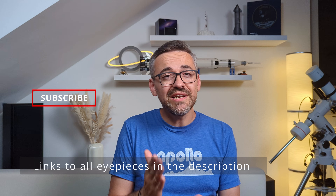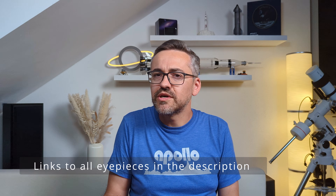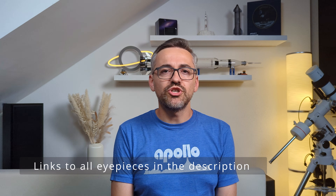Anyway, that's been it. I hope you all enjoyed the video. If you did, don't forget to hit subscribe. Let me know what you think about the SV230 and zoom eyepieces in general — I'm very interested in reading your opinions below. Thanks for watching and catch you guys in the next one.